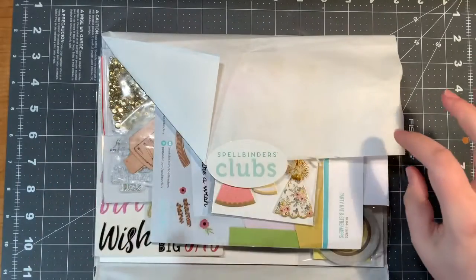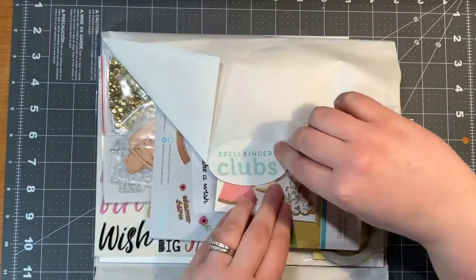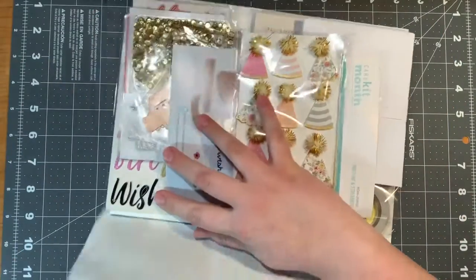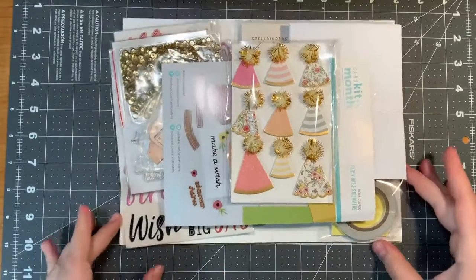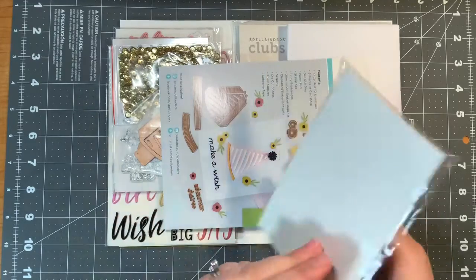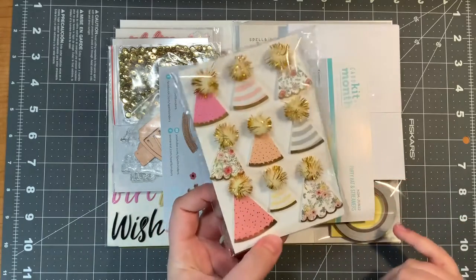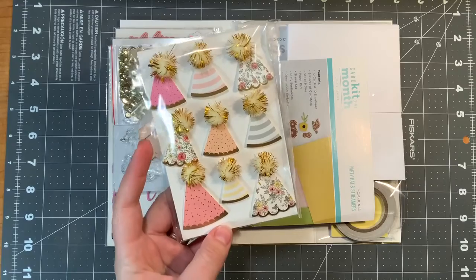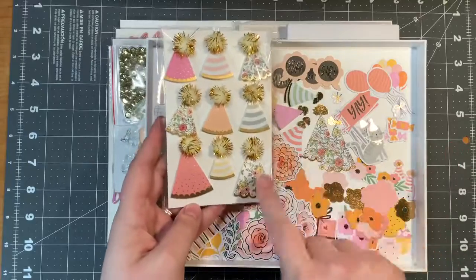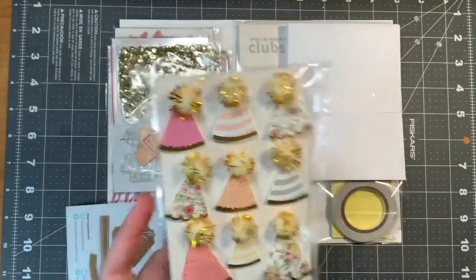Typically I do voiceovers on my videos, but I wanted it to be a completely clear reaction. These are just cute — my goodness. I think these are foam, yes, there's foam underneath and there's little pom-poms on top. I recognize the pattern from one of the ephemera pieces — a few of those hats would match, so that might be potential cards. Very interesting.